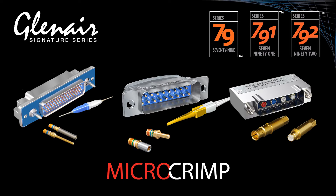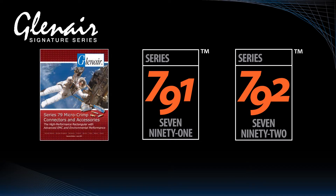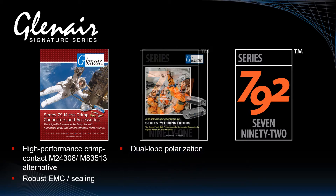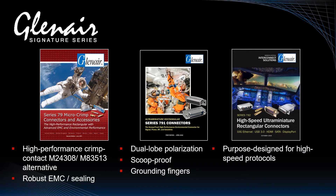The Series 79, also known as the Micro Crimp at Glenair, consists of three connector configurations. The original low-profile Series 79 was developed as a crimp contact rectangular solution and high-performance replacement for M24308, or a crimp contact alternative to the M83513 micro D. Series 791 adds dual lobe polarization, scoop-proof shells, and integrated EMI grounding fingers, and is qualified for manned spaceflight. Series 792 is purpose-designed for 10G Ethernet, USB 3.0, HDMI, SATA, and DisplayPort high-speed applications, accommodating Glenair's L-Ocido octaxial contacts as well as industry-standard quadrax.